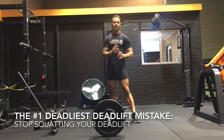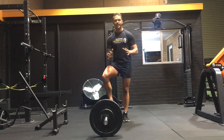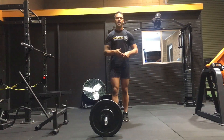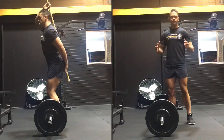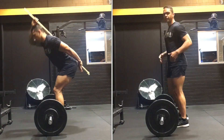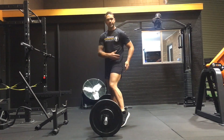One of the deadliest deadlift mistakes is squatting when you deadlift. Squats and deadlifts work very similar muscle groups, but they're completely different movements. In a squat, your hips move up and down as your knees flex forward, recruiting a lot more quad. Whereas in a deadlift, your hips move backwards and forwards in a thrusting motion, recruiting a lot more posterior chain — hamstrings and glutes — up into your upper back.